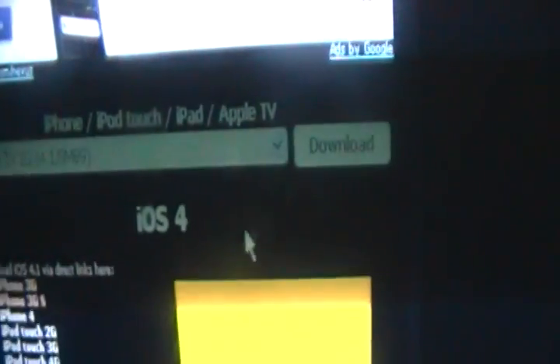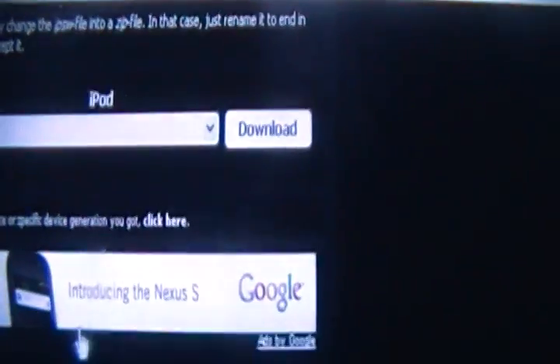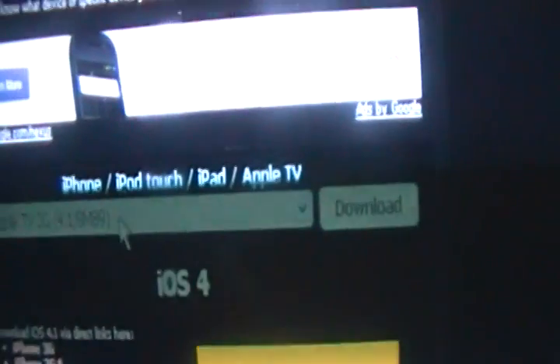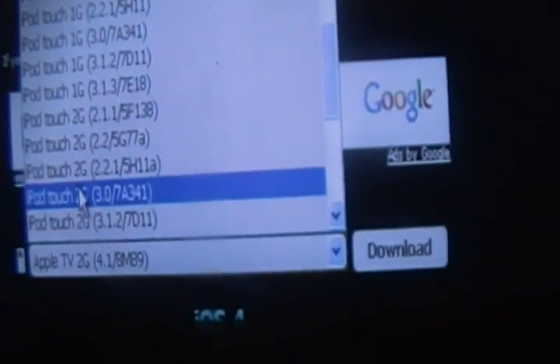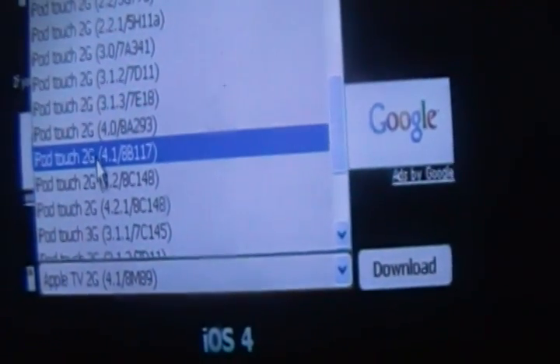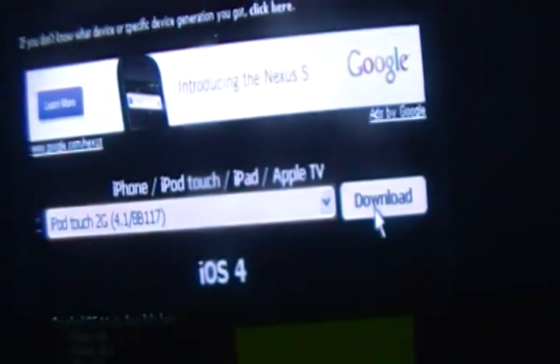You just want to scroll down where it says iPod Touch — not just iPod — scroll down and go to iPod Touch 2nd generation, and find version 4.1.